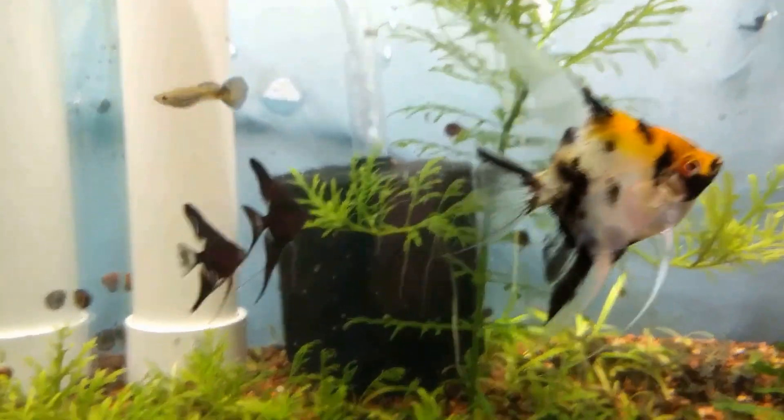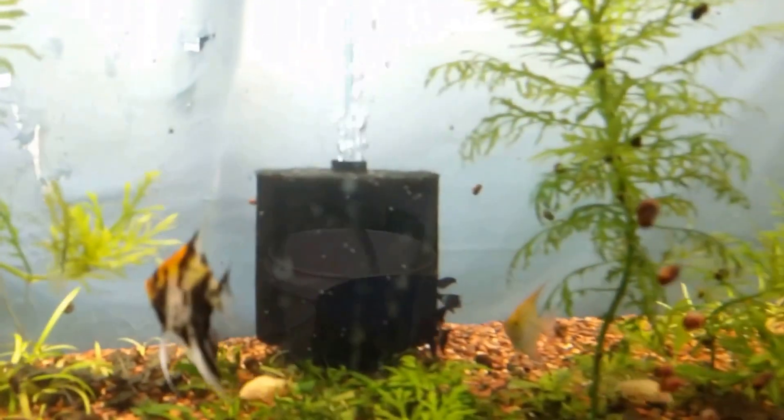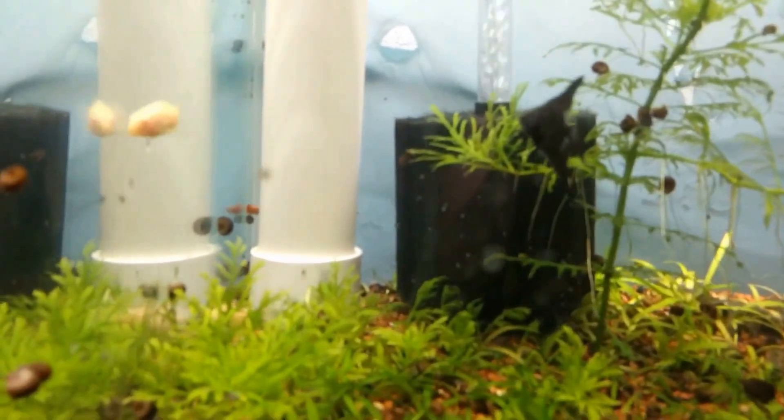Good morning, everybody. I want to do a review on my auto water change system, as I'm in the middle of some changes — going from these overflow PVC pipes into something like this with a bulkhead and a standpipe.